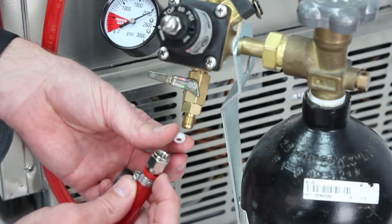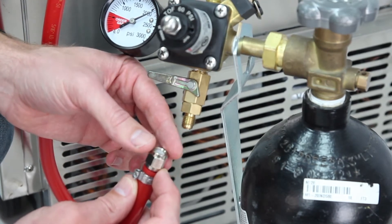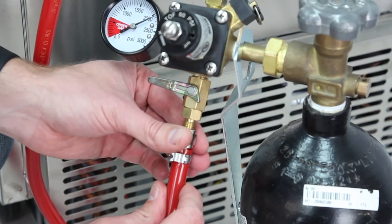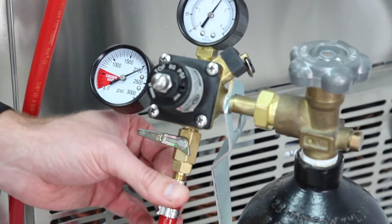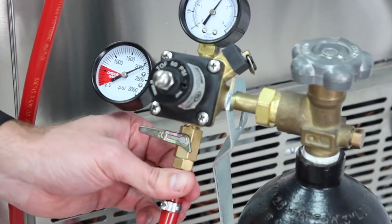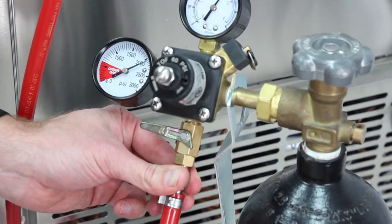We always recommend using a quarter-inch tailpiece washer when connecting to these MFL fittings to ensure no leaks. Screw your swivel nut onto your regulator, which will be attached to your nitrogen tank or CO2 tank, which will now stay outside of your fridge.